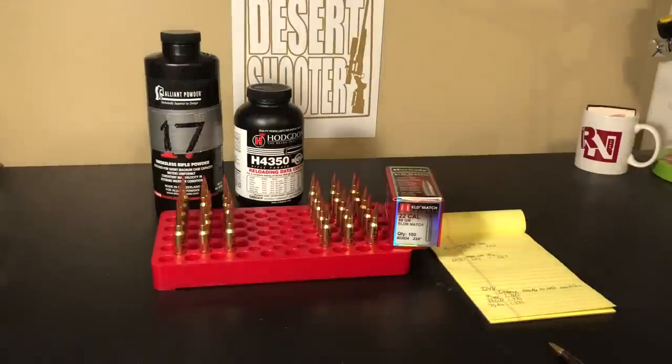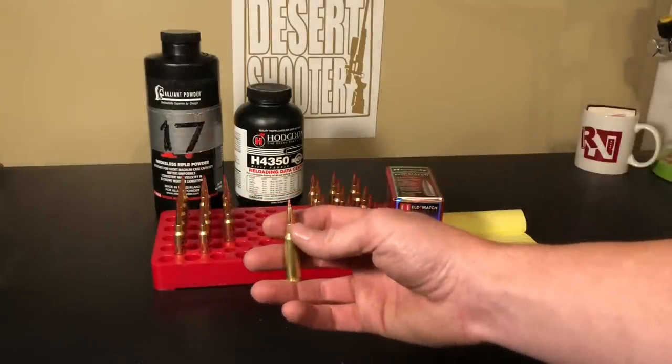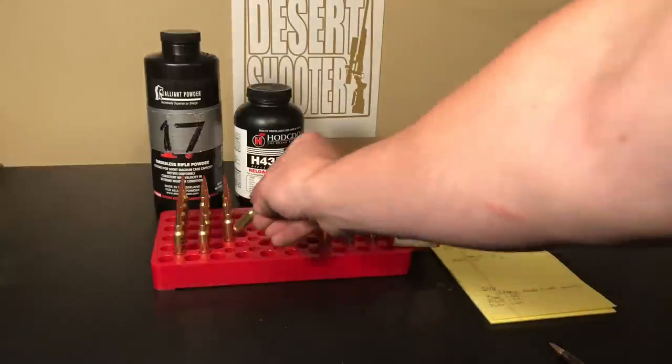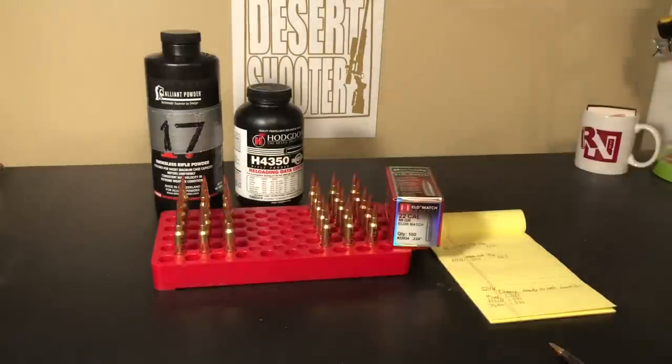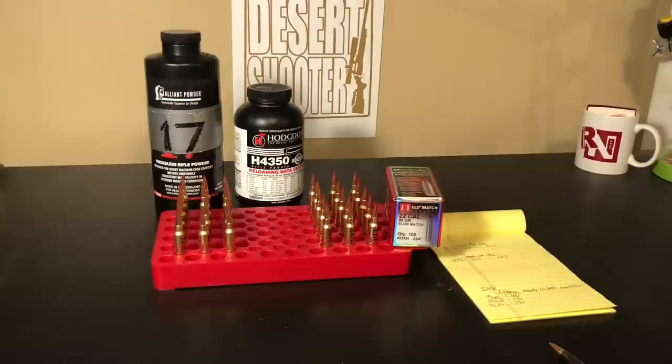These are both slow powders for the Valkyrie, but I've got a 22-inch 1-in-7 twist barrel, and we're going to see if it stabilizes the 88 grain ELD. I've shot the 90 grain factory ammo — some groups well, some not so well. We'll find out at the range. Catch you guys in the next video. I appreciate you watching — please check out the Reloaders Network, great bunch of guys. Link in the description.